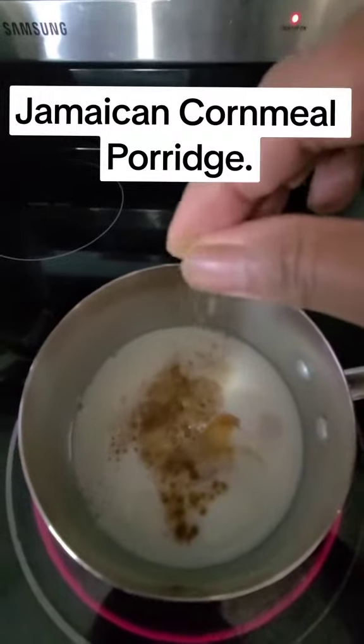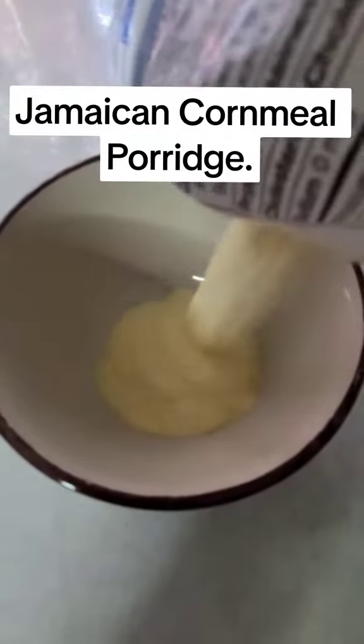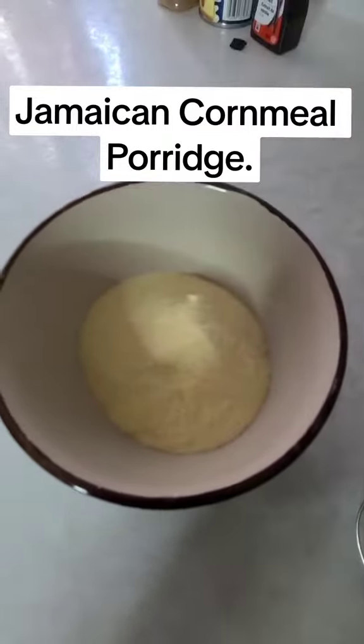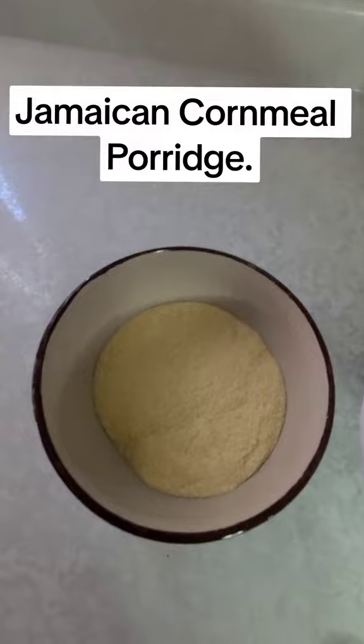In a bowl I'll be adding my cornmeal, and to that I'll be adding some almond milk to mix it together.